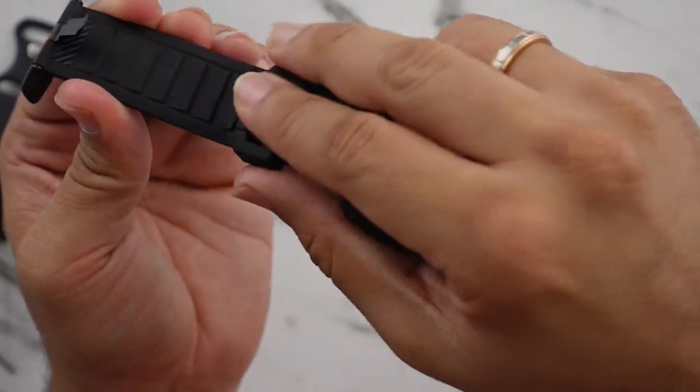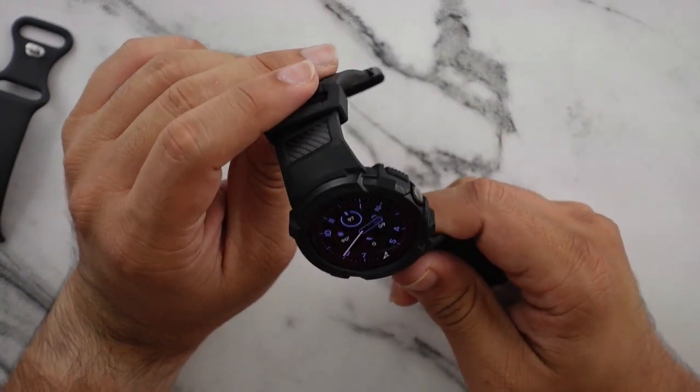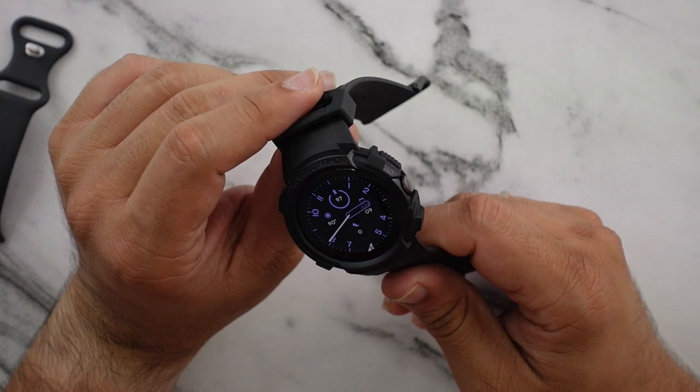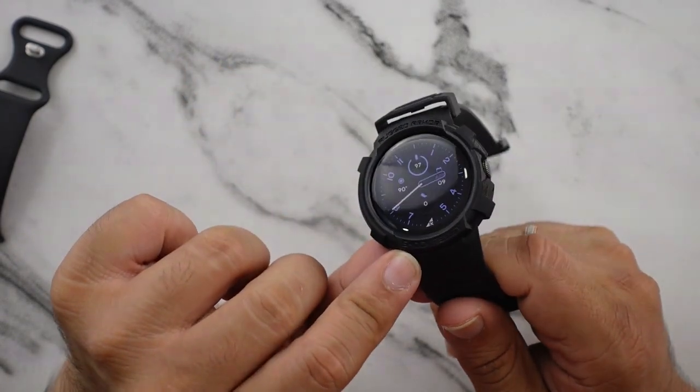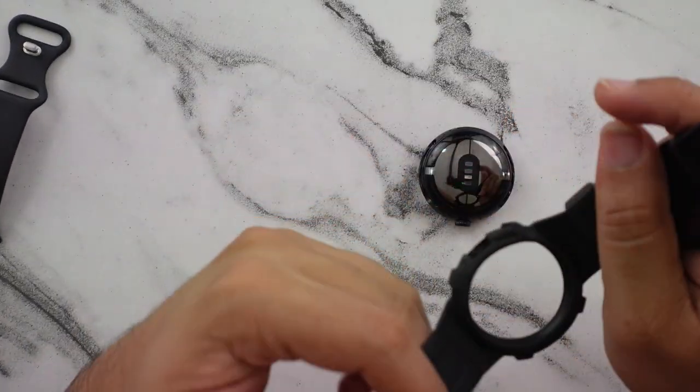That's nice — it's something I haven't seen before and I quite like it. So this is the SpyGen Rugged Armor case for the Pixel Watch, and it does say it's shock resistant too. Let me go ahead and pull it out and see what they've done inside the case to make it shock resistant.